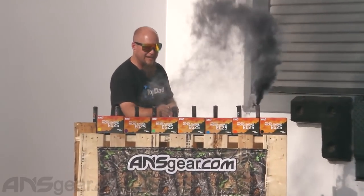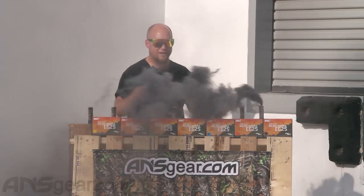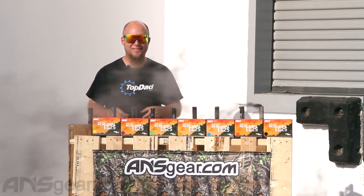Check these out — they're tiny. Again, the smallest in the lineup of the Enola Gay smoke grenades. Get them in a 10-pack, nine different colors. Get them at ansgear.com.